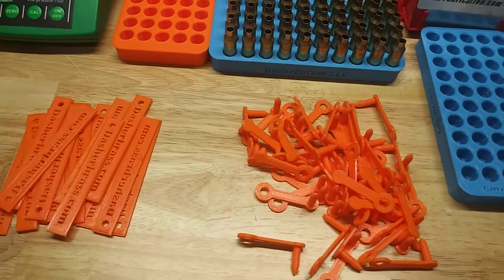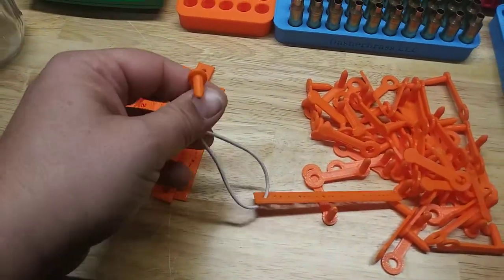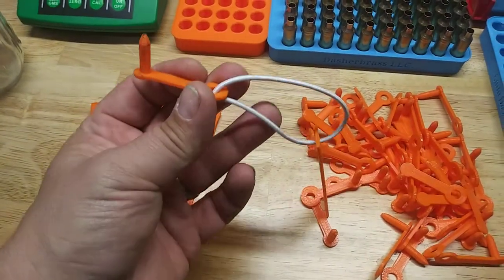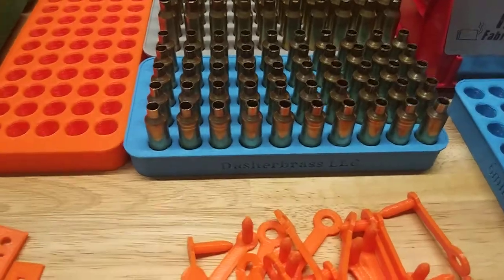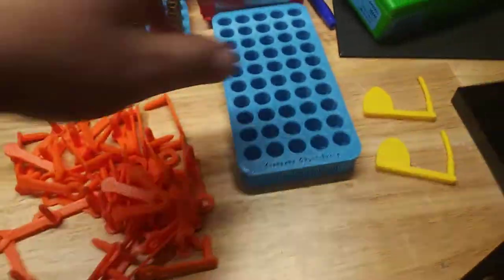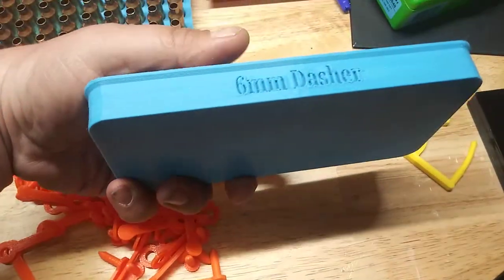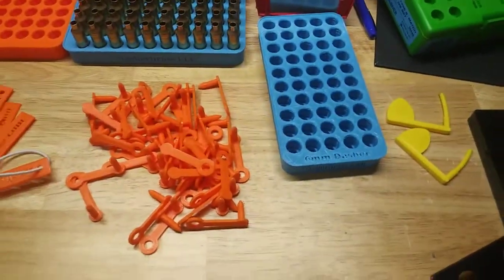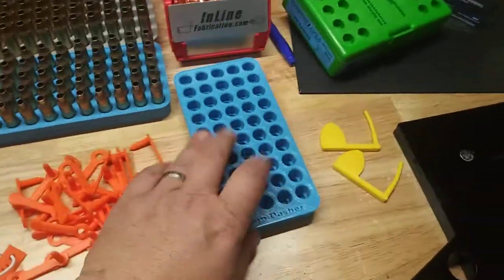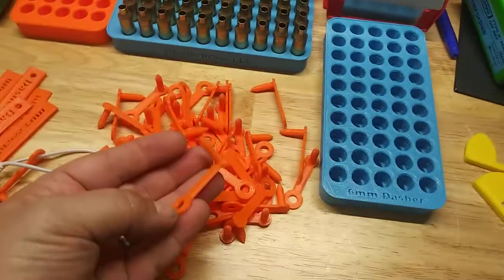They've got my company logo in it, just a little bit of advertising so I can get my name out there. This is the actual prototype here and it's similar to what some of the centerfire guns use. I've been working on different trays with different caliber markings, trying out different print styles to see what works best. More of those to come soon — these ones will be up on my website shortly and I've already got quite a few of them produced.